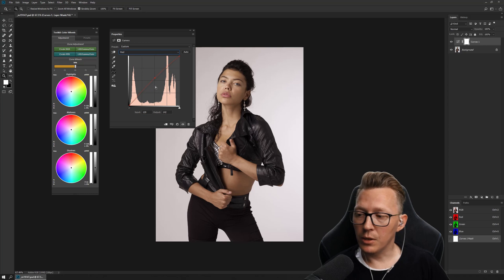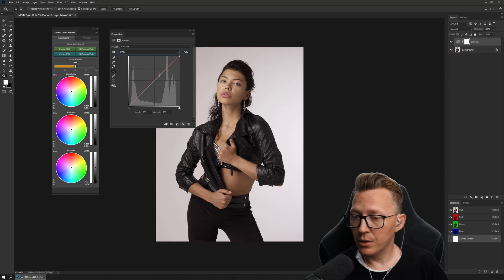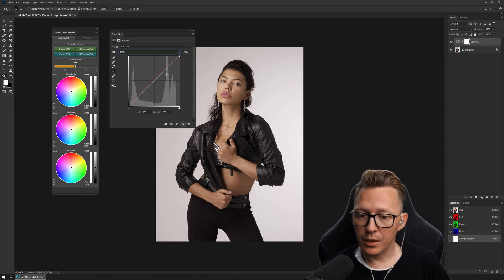The only time I go into the channels is for contrast, when I'm moving points back and forth. I stay in the RGB for that. But if I want to adjust color, I'm 100% using the color wheels now, and it made me way more than 100% faster.